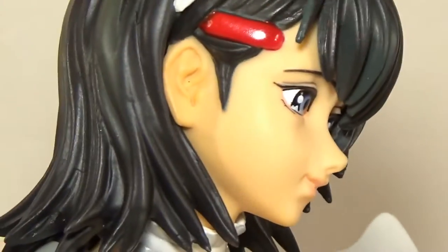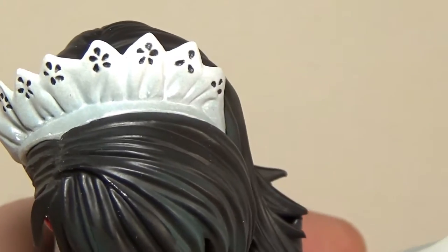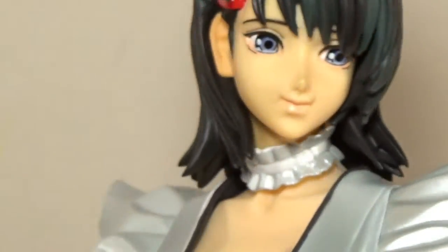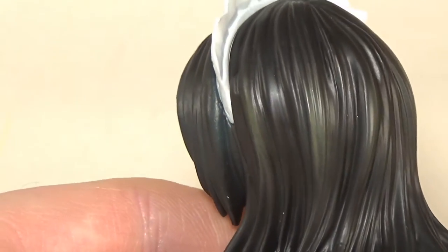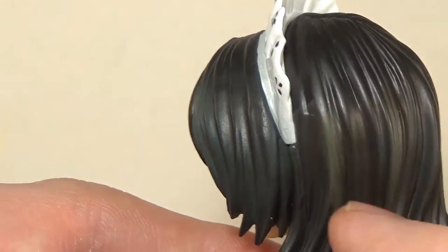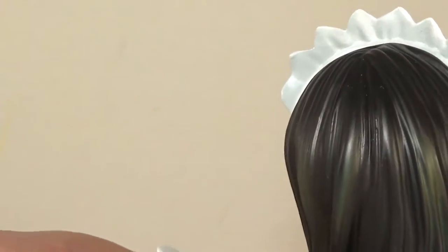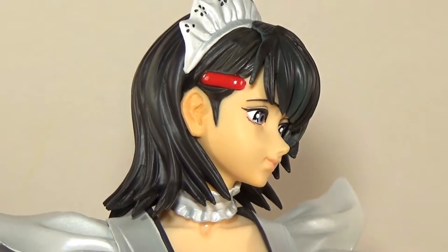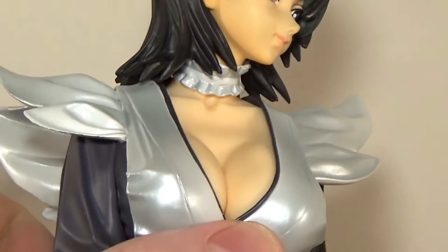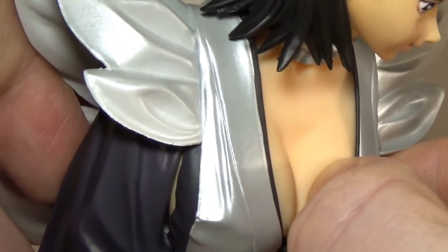It fits with the character even though she also fights with blades. The paint job is nice throughout. I'll keep calling the head piece a 'crown' — let me know in the comments if you know what it's actually called. The hair is blackish with some lines going down; it's kind of a weird shading pattern but overall it looks good. It has shading, which is always appreciated, and it's nicely sculpted.